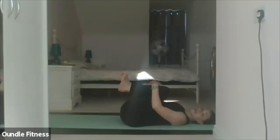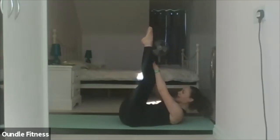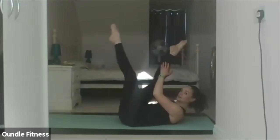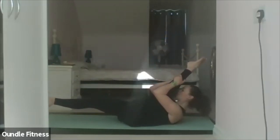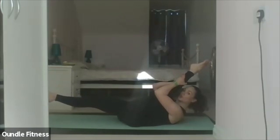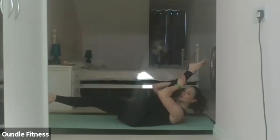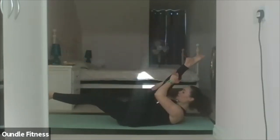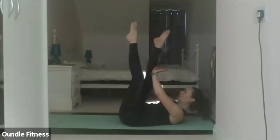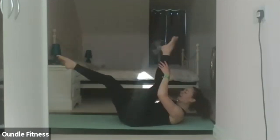Taking full scissors — one leg to the ceiling, both legs slightly bent or fully extended. Upper body flexed if you can. Hold onto the back of one leg. Inhale to prepare. Two pulses as you exhale, bring this leg in without moving the upper body. Inhale to scissor. Two. Three. Four. Five. Six. Seven. Eight. Nine. Ten. Relax it down.